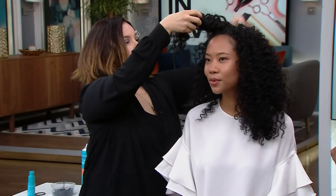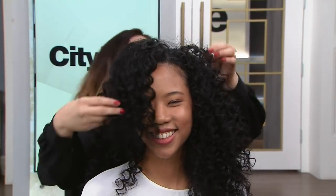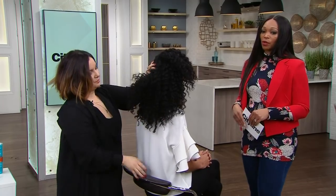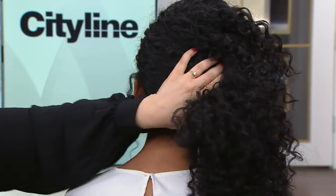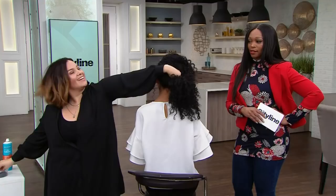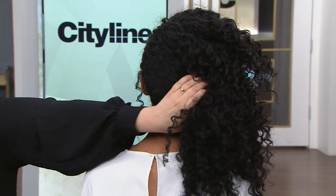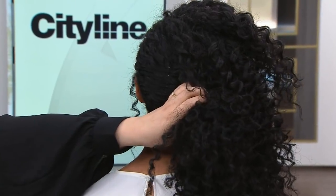I'm going to section out this top section right up here. Volume is not her issue — you don't need to add any volume. What's amazing about curly hair is that it often always has that look to it, so whatever you do with it, it's going to look amazing. I'm actually going to bring this all to the side and grab my bobby pins. I'm going to start pinning all the way up so there's a section like that, with all this hair to the side — we're doing a side situation and pinning everything in place.